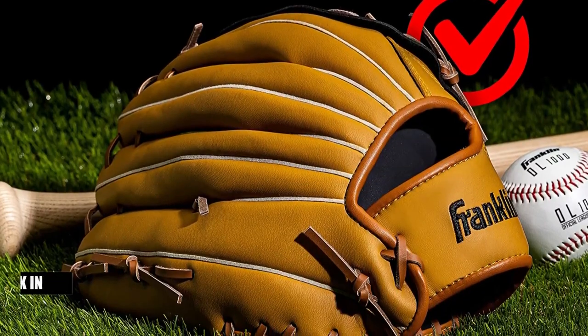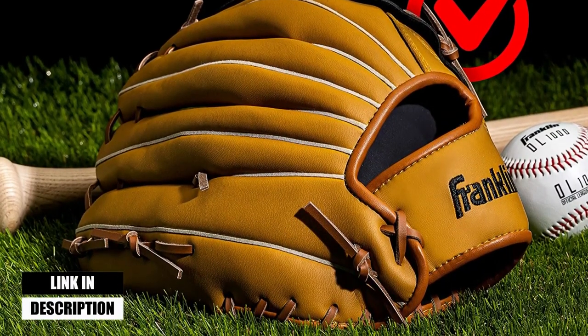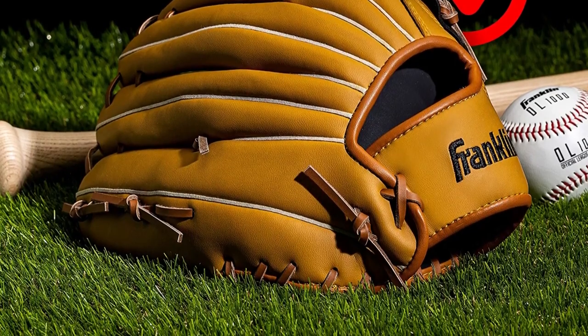We considered many factors, including features, quality, and value, to narrow down our final picks for the best available.